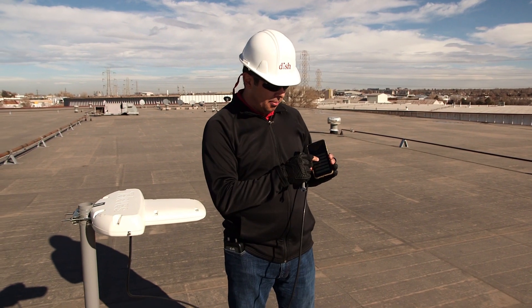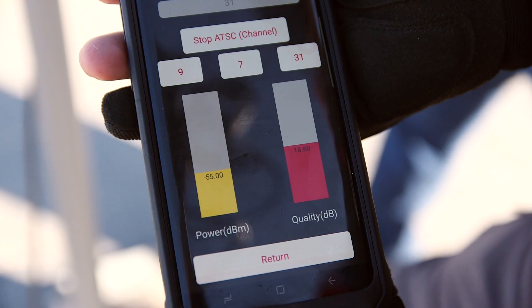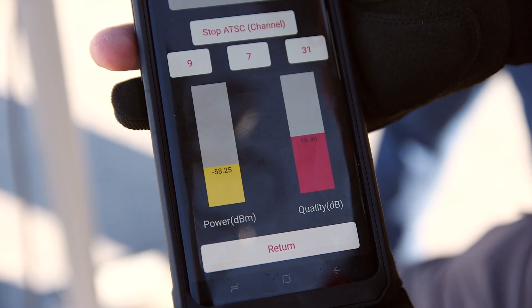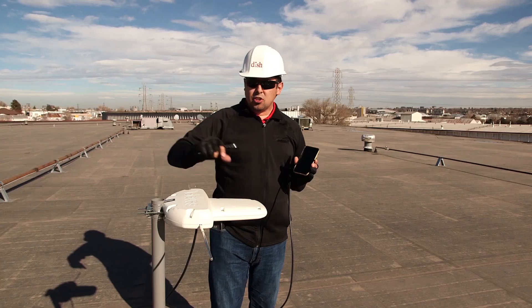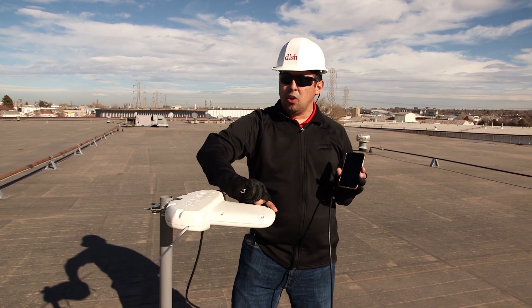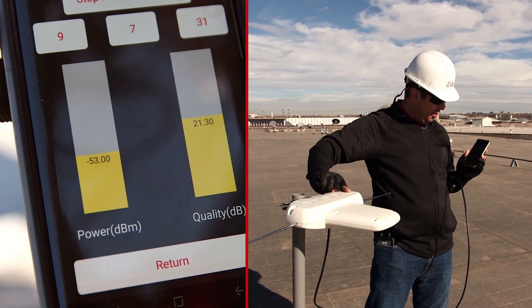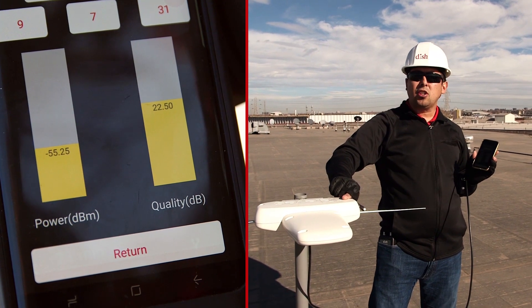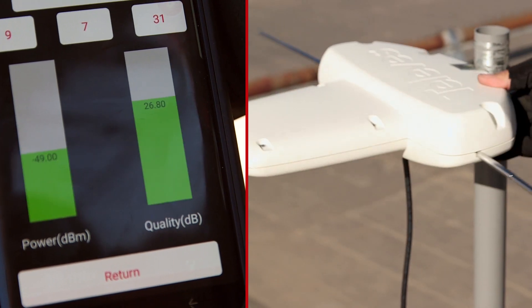Using the app's home screen I'm going to select channel scan so I can scan for a particular TV station. As you can see I'm getting red for signal quality — that's the column on the right — and I want to maximize that. Red is bad, it's a failing grade. So what I'm going to do now is rotate this antenna and get my real-time readings, and I want to see if I can maximize that value. I want the highest number I can get, so I'm going to keep turning it.